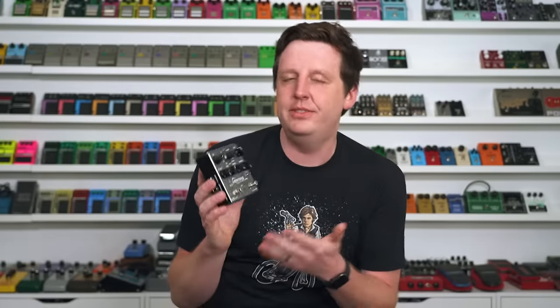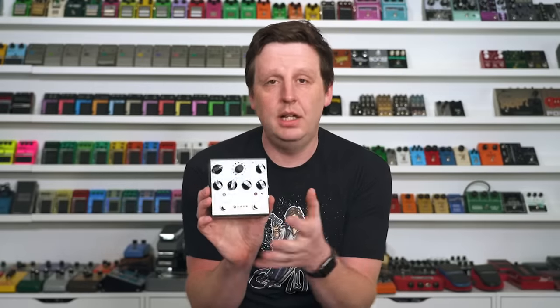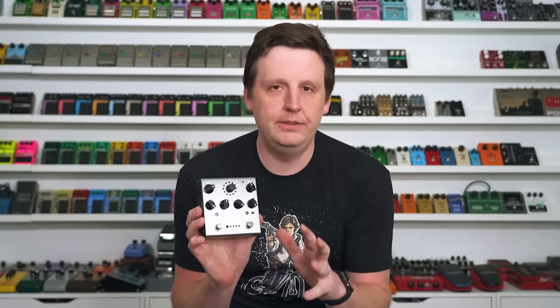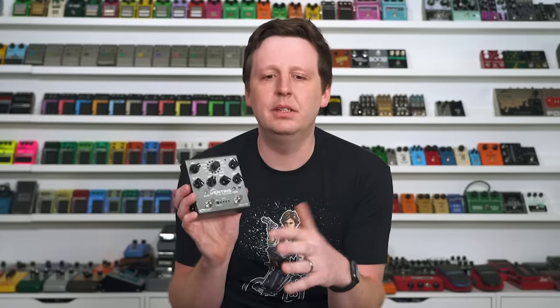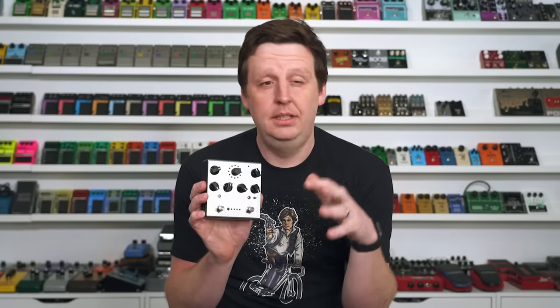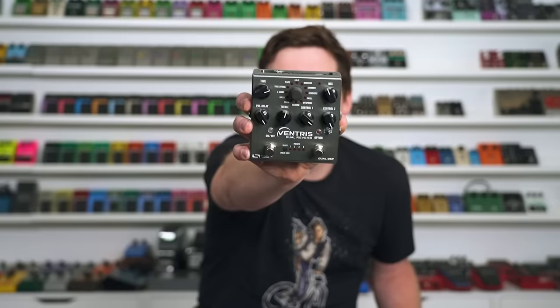Next is the Ventress Dual Reverb by Source Audio. I recently became friends with these guys, tried all the units, and they are hands down killing it in the DSP game — the digital reverbs and delays. There is a setting on this called Offspring — has nothing to do with the 90s band at all — but it is really crazy. I actually argued with myself for 20, 30 minutes about whether this is a delay or a reverb. I decided it is a reverb because of how it responds, but it is this rhythmic, melodic, crazy thing that ties into the tempo, and I've never heard anything like it.